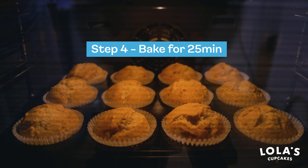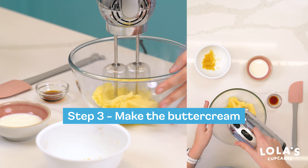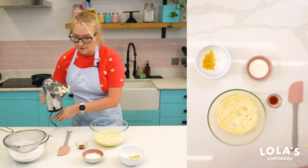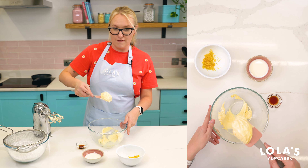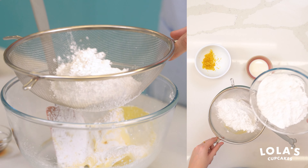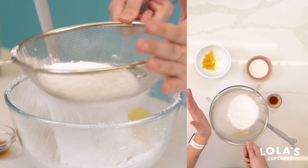Now it's time to make our lemon buttercream. We have 150 grams of unsalted butter that we're going to beat up until it's nice and light and fluffy. It should be quite a lot softer than before, and nice and white and fluffy in color, which is exactly what you want. We're then going to add our icing sugar — 350 grams in total — but we'll add it in two amounts.